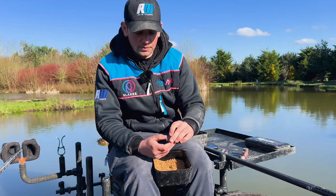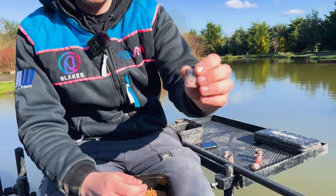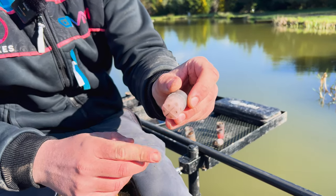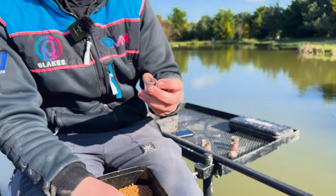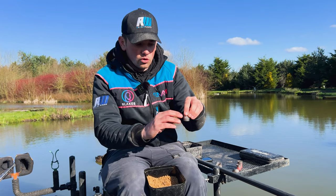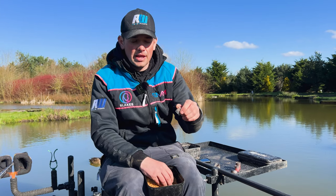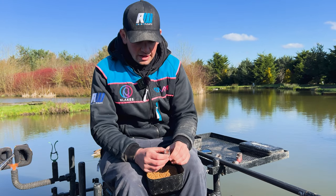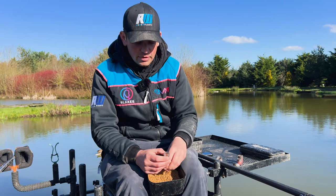The first clumping pot I've got is, again, the small Guru — this one's the one with the holes in the side. What that allows is for the bait to flush out quite easily. When you touch it on the water, the bait just flushes into the holes in the pot and pushes that bit of bait out. So this pot is the beginning of my clumping pot range.